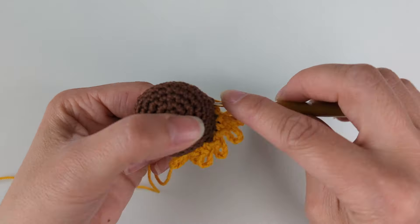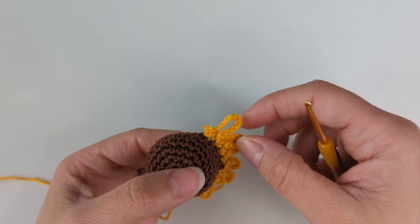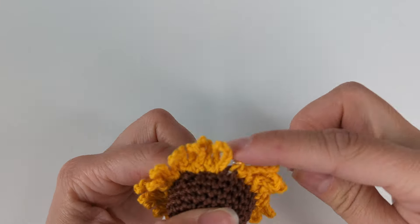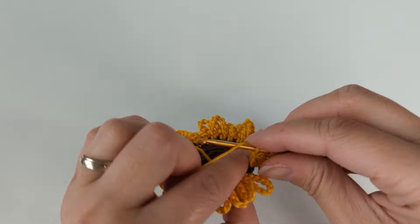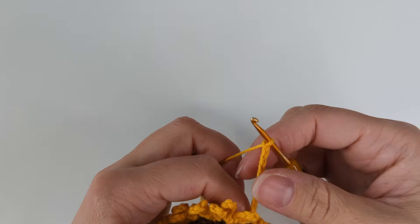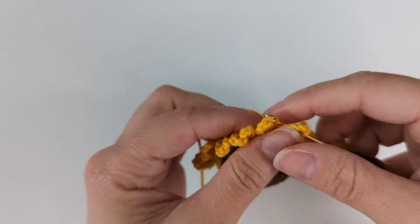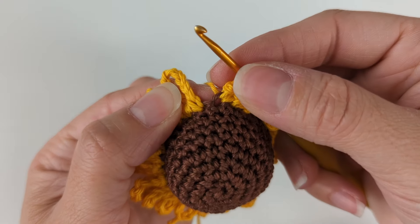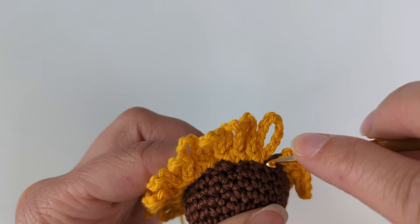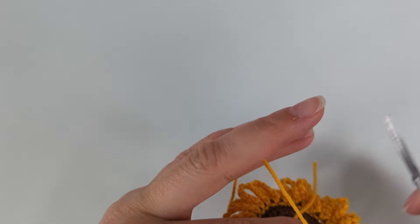I'm going to do a slip stitch in the same hole and continue all the way to the end. I'm on my last petal — I'm going to do my chain of 10, slip stitch in the same stitch. Then I can see there's a space here, so I'm going to do another slip stitch to connect to my first petal. And I'm going to cut my yarn.